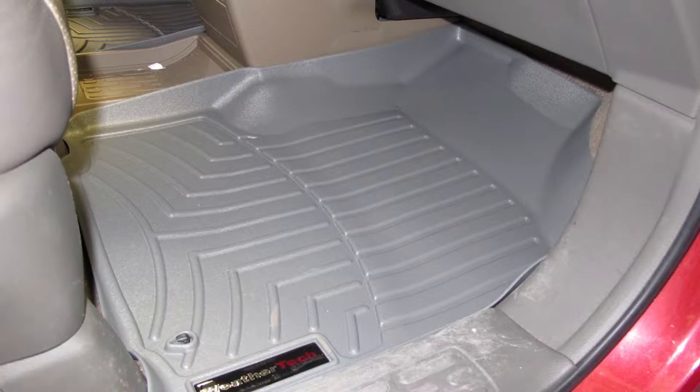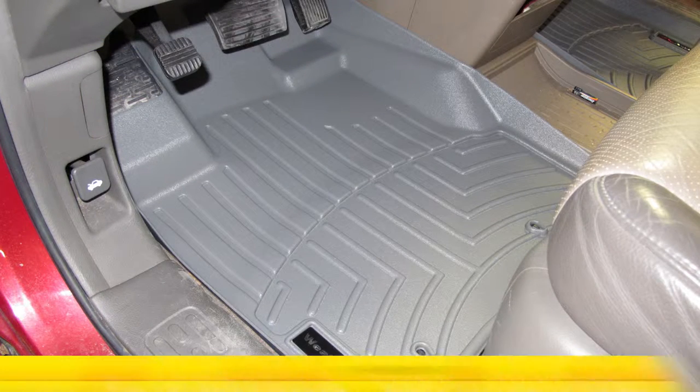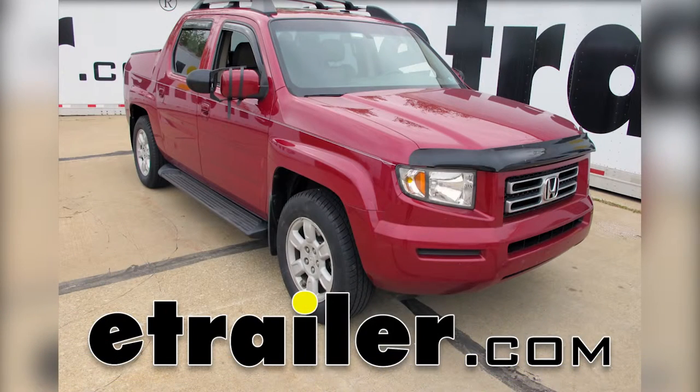Now with our new floor mats installed, we're ready to hit the road. That'll do it for the WeatherTech auto floor mats, part number WT460501, on our 2006 Honda Ridgeline.